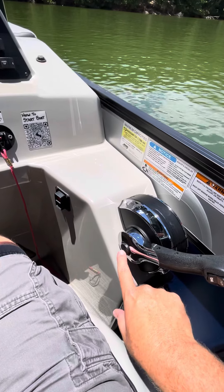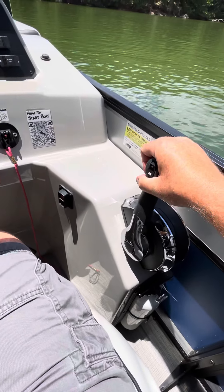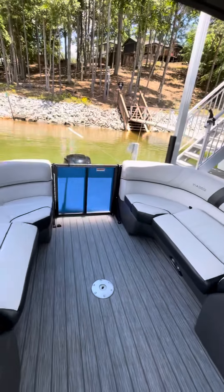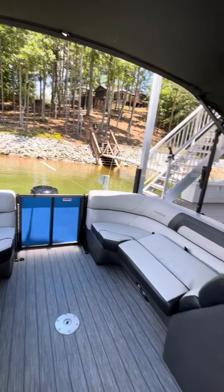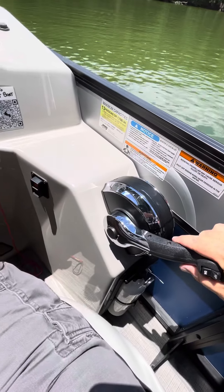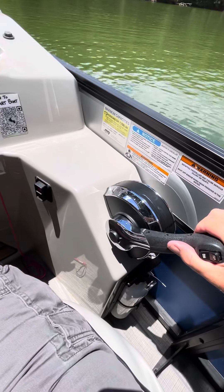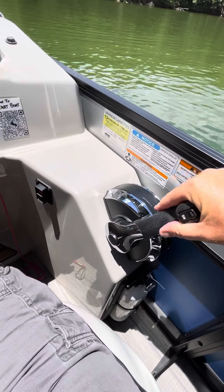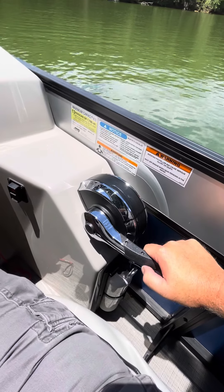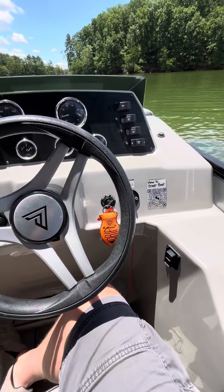If you press this button in and then put it in gear, it's not going to go anywhere — just the motor will rev but it will not go. So you need to put it back into neutral, make sure this button pops back out, and then you can put it into gear slowly. So forward, back into neutral, slow, back into reverse. That's it.